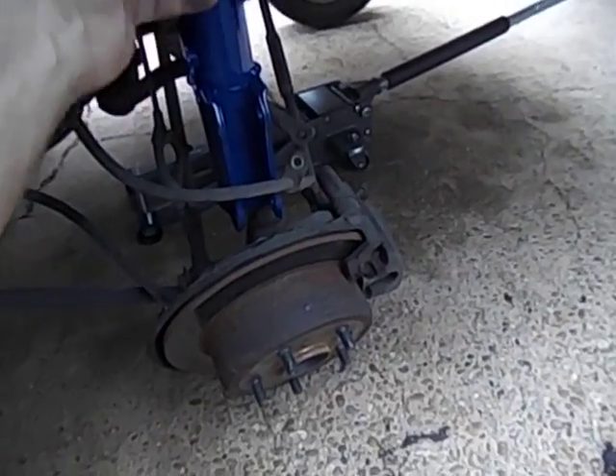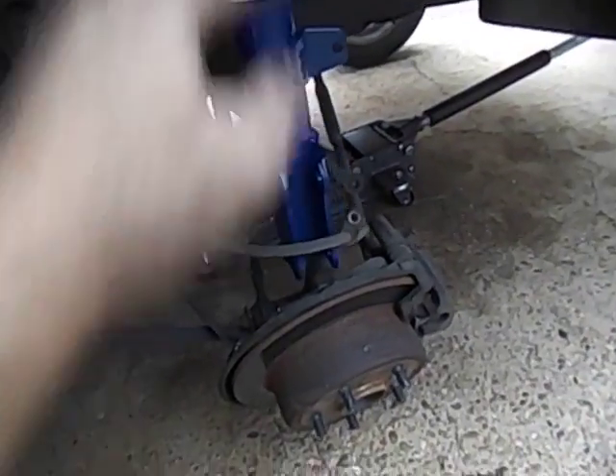After that, I took my hammer and just knocked this around a little bit. You can push this down or whatever, but the strut falls right out.